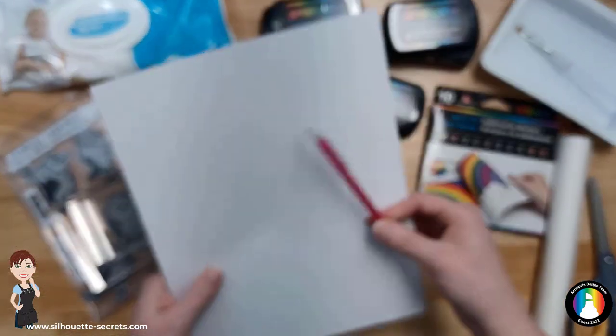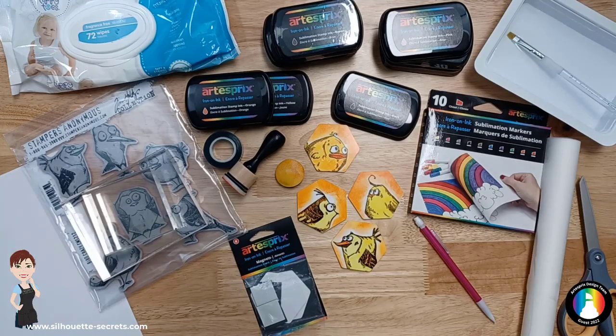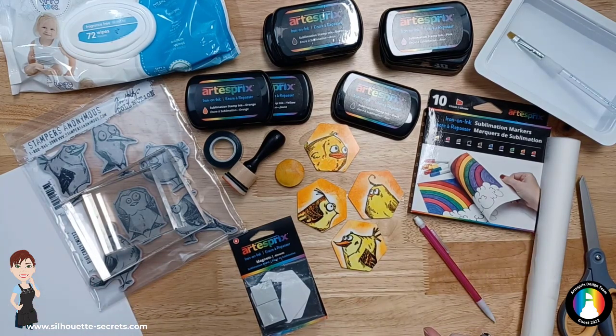So I have some copy paper and a pencil here. We'll also need a heat source. You want some heat-safe gloves because it's going to be hot when it comes out of your press, but we'll get to all of that in a little bit.